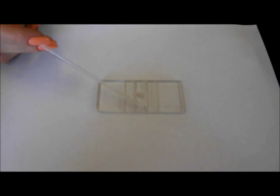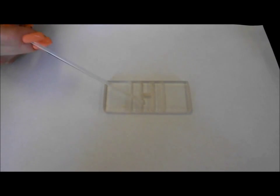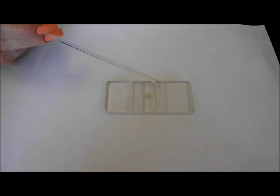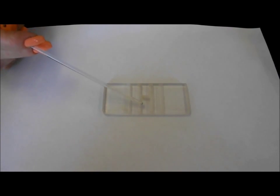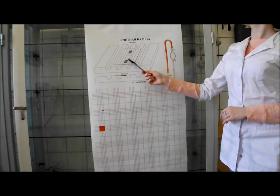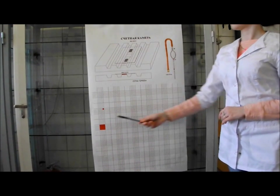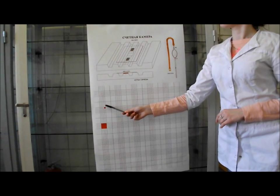The counting chamber is a thin glass plate with 4 troughs in the middle. There are 3 narrow stripes between them. The middle stripe is 0.1 mm lower than the others and divided with a trough. From the two sides of this trough there are the meshworks of Goriaev. Each meshwork consists of 225 big squares, 25 of them are divided into 16 small squares.